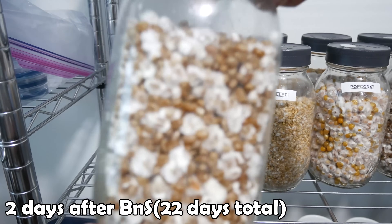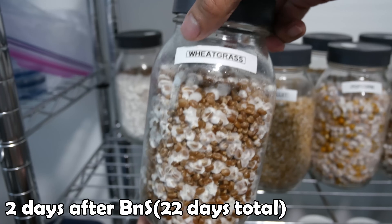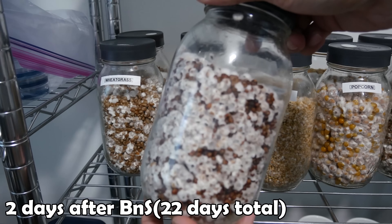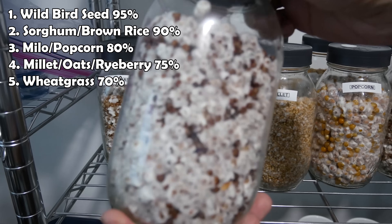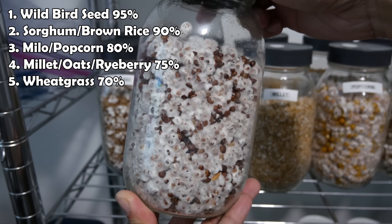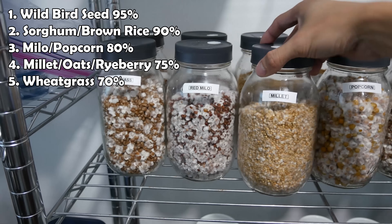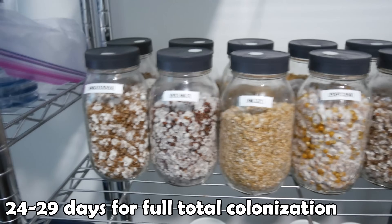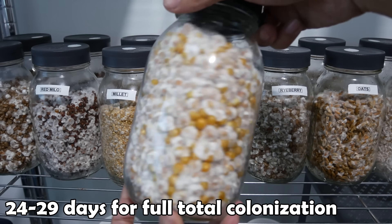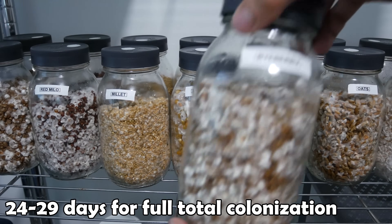At the 20-day mark, I decided to break and shake the front jars. In a real situation, this would probably be the fastest way to get full colonization. I wanted to see how quickly the mycelium recovered and worked their way back to being fully colonized. After the break and shake process, mycelium continued to colonize quickly. The colonization speed was as follows: wild bird seed was the fastest, followed by sorghum and brown rice, and millet and popcorn were a close third. Millet, oats, and rye berry were about 75% fully colonized, and last place was wheatgrass at around 70% — these are all estimations based on visually inspecting the jars. After 24 days total we had full colonization on the wild bird seed jar, then sorghum, then brown rice. At the 29-day mark, pretty much all the jars were fully colonized. I then broke and shook the rest of the back jars because I wanted to use both jars for grain spawn. I let these consolidate for a few days and then spawned them all out.